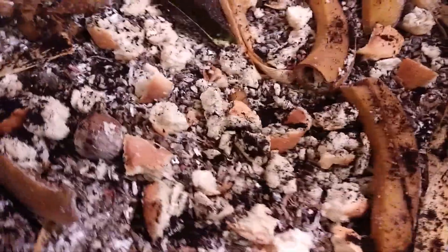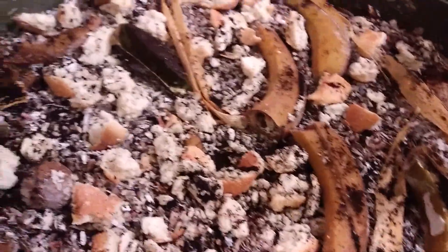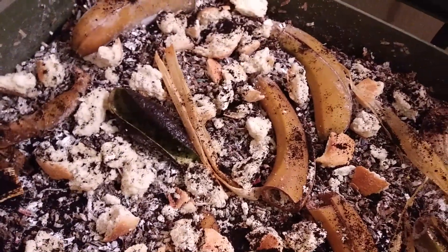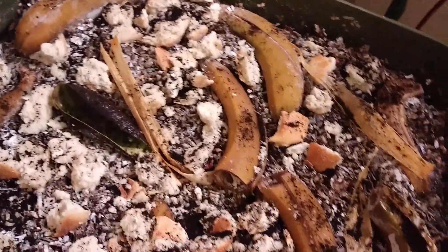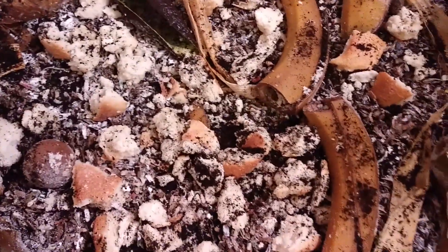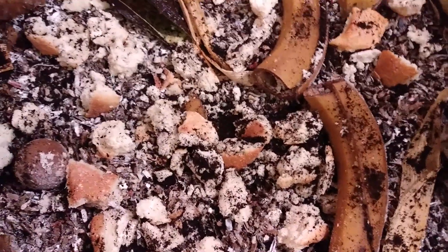I've got their food ready. The first layer was ground eggshells. Then I put their food, which is bananas, banana peels, avocado skins, avocado pits, tamale, corn husk, and bread. And also coffee grounds. I put some coffee grounds on there.